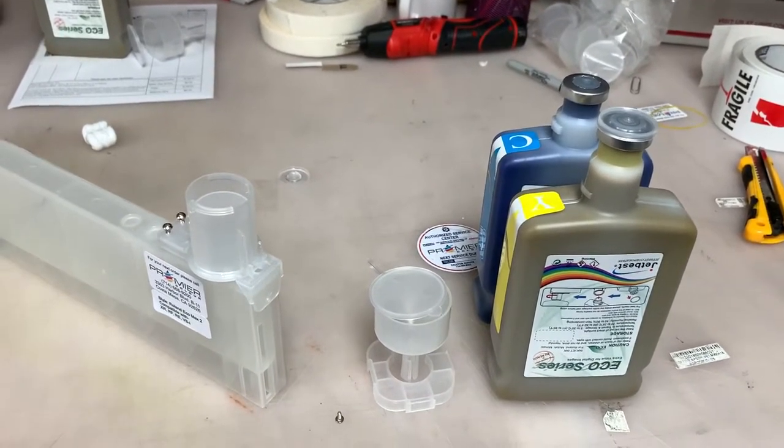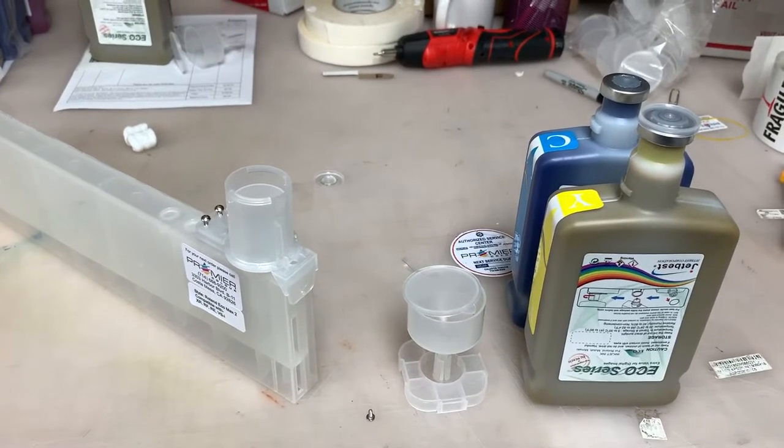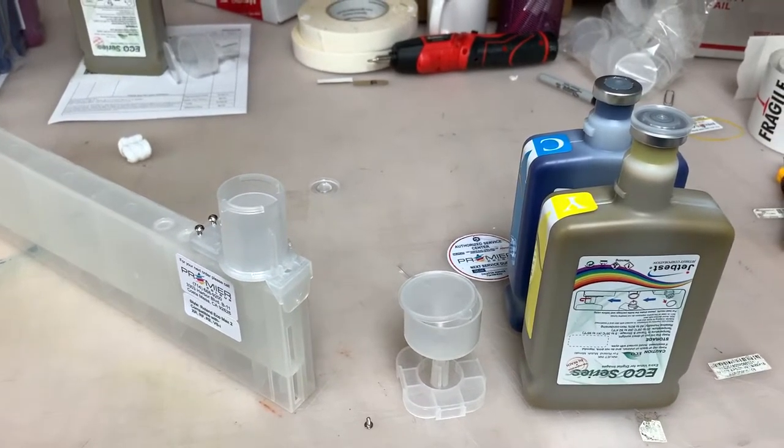Hello, my name is Francis from Premier Color. Today I'm going to show you how to use short-neck bottles on Premier Color refillable cartridges.